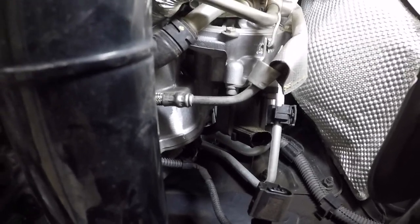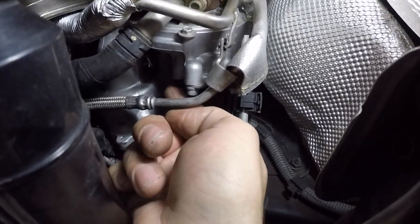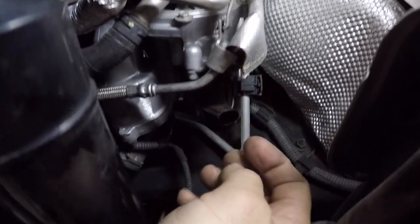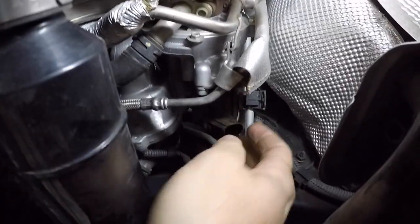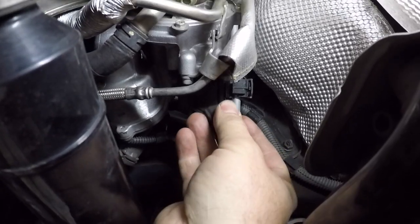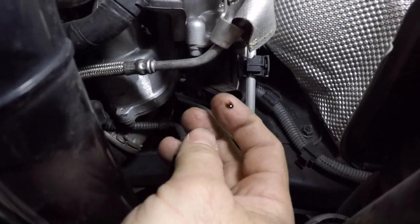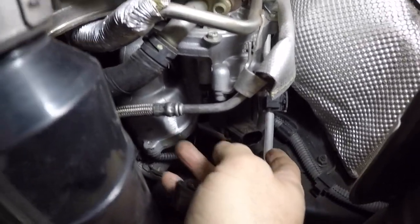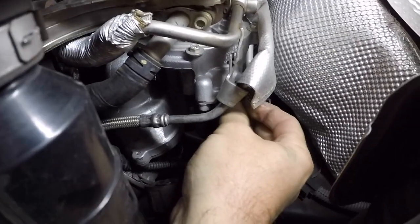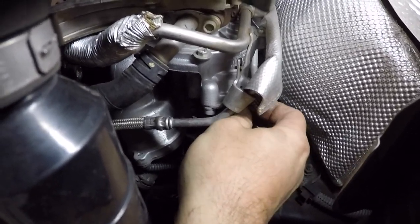If anybody's never taken a diverter valve out before on a TSI, there are three screws — one right there, one right here, and one on the top. They are 5mm Allens. You unplug the connector here. This one's actually leaking some oil, which is kind of common on these at higher mileage. The seals on the side start to go bad and they start leaking oil.